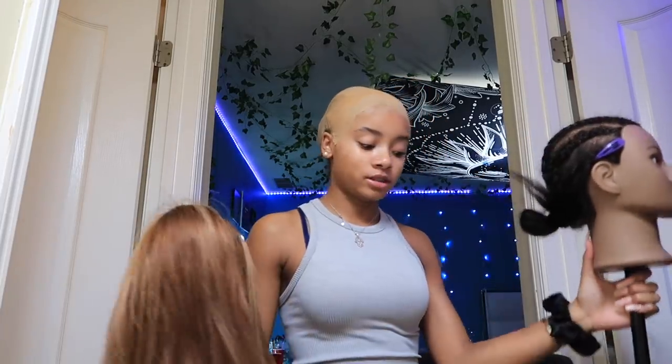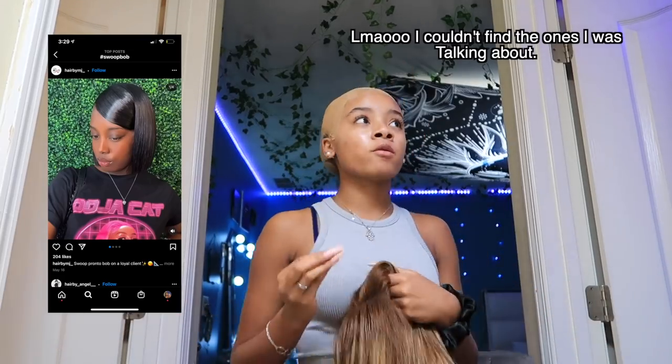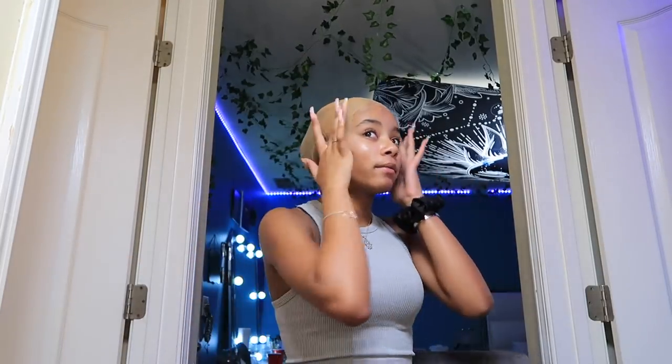Now we're going to go ahead and install this wig. I'm a little scared because it's a bob — it's easy, it's cute. I might just wear it as a normal bob, or I might do a hairstyle here and there. The thing I'm scared of is that when I tried it on, it looked like my head was very big underneath because of my braids. I don't know how to braid my own hair, especially with these nails, and doing plaits all the way back is very difficult.